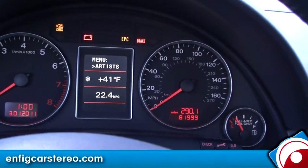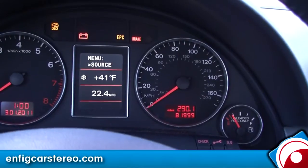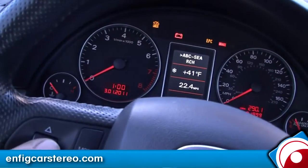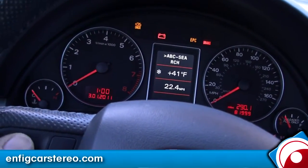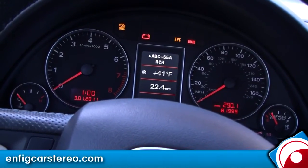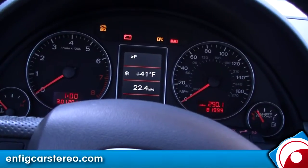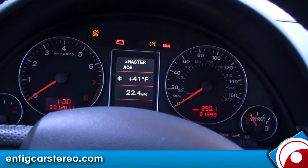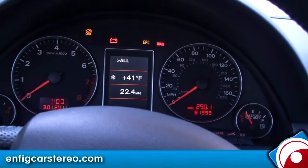Now you have source, playlist, artist, albums, songs. You can do artists right from the steering wheel controls — you can scroll through and start right there, or you could do ABC search. Let's say Michael Jackson — he's in here somewhere. There you go, you've got all his albums.